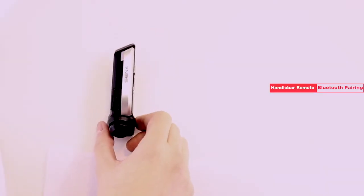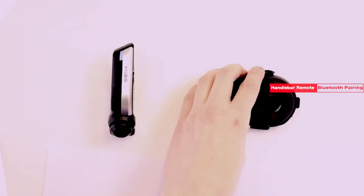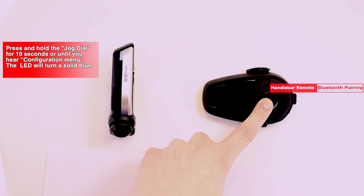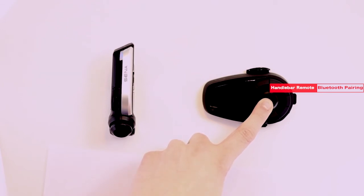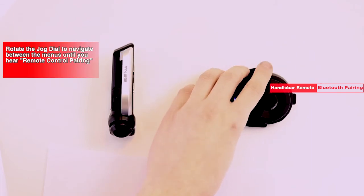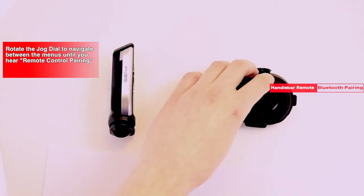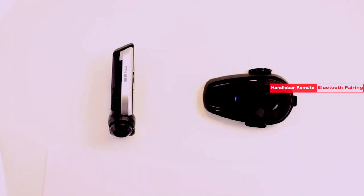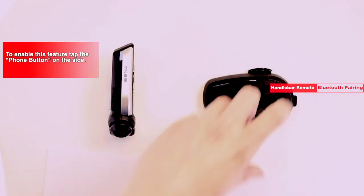Now we need to activate the handlebar remote control setting in the headset. Hold down the jog dial for 10 seconds. Rotate the jog dial clockwise or counter-clockwise until you get to remote control pairing, and push in the phone button to enable the feature.